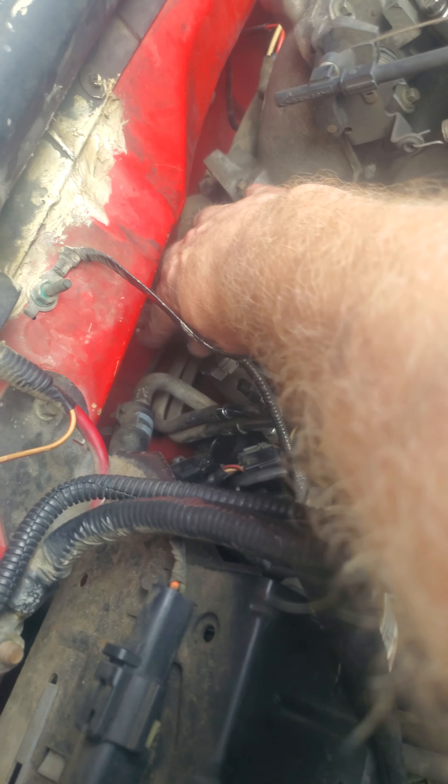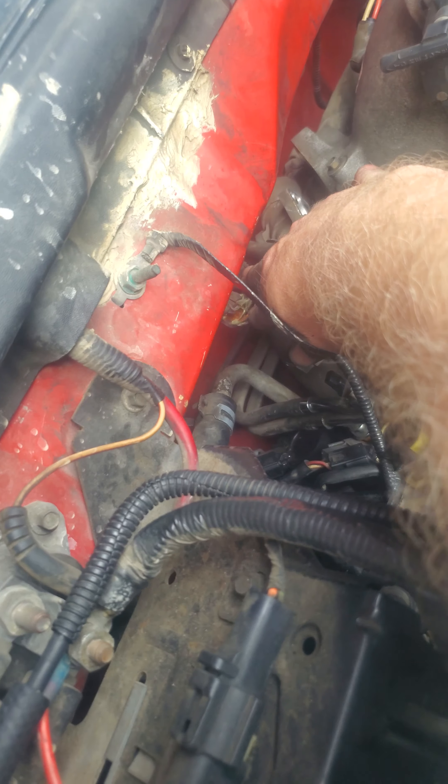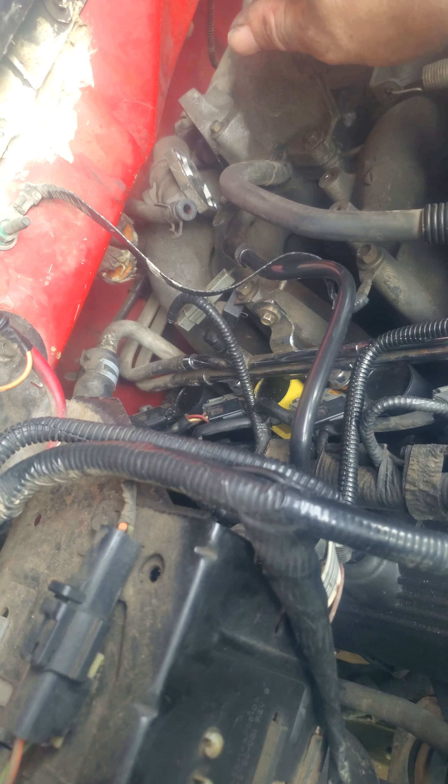Also remove this line — I think that's going to be one of the things in your way as well. I bypassed the heater core on my original truck. There are the exhaust heater hoses — if you have them, just take them off, but make sure you put your lines back on together afterwards.